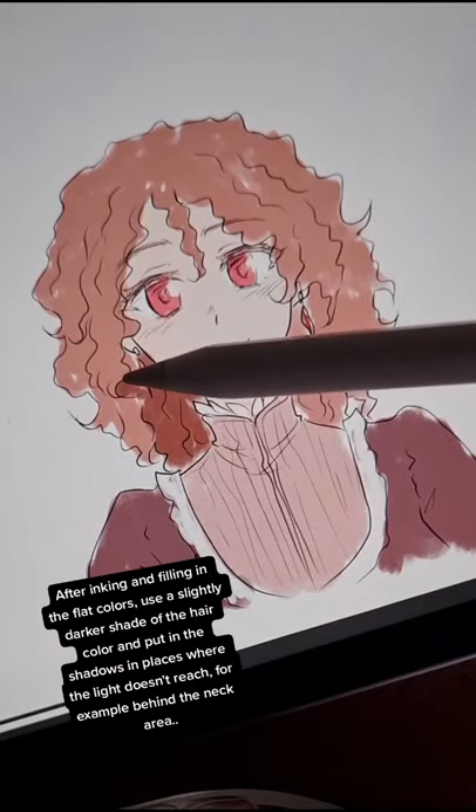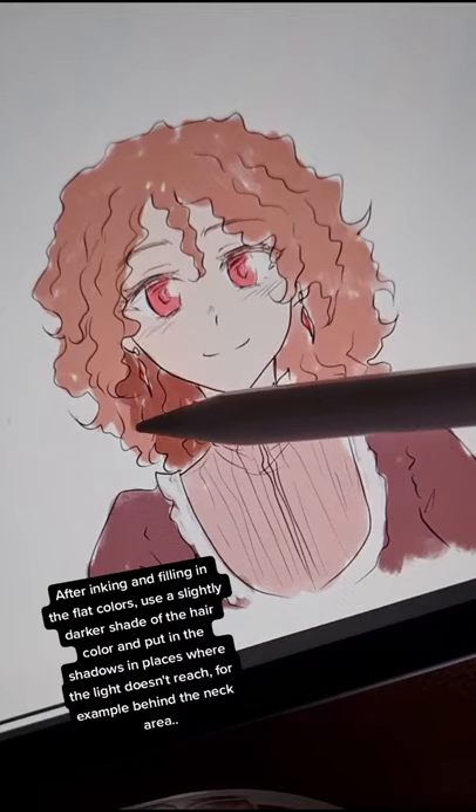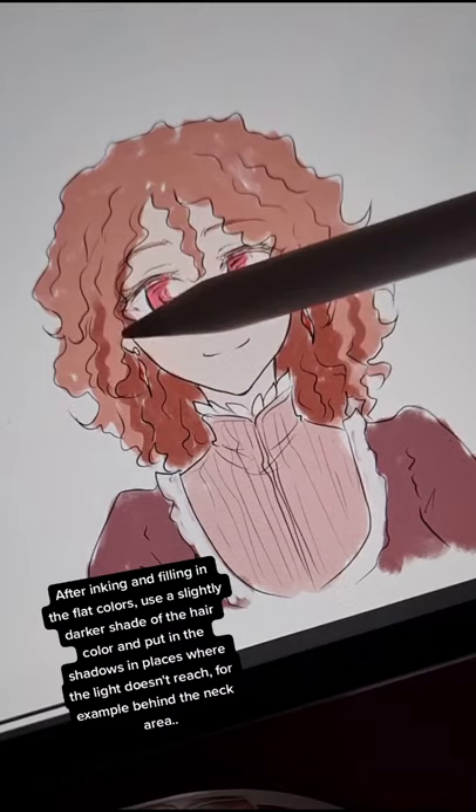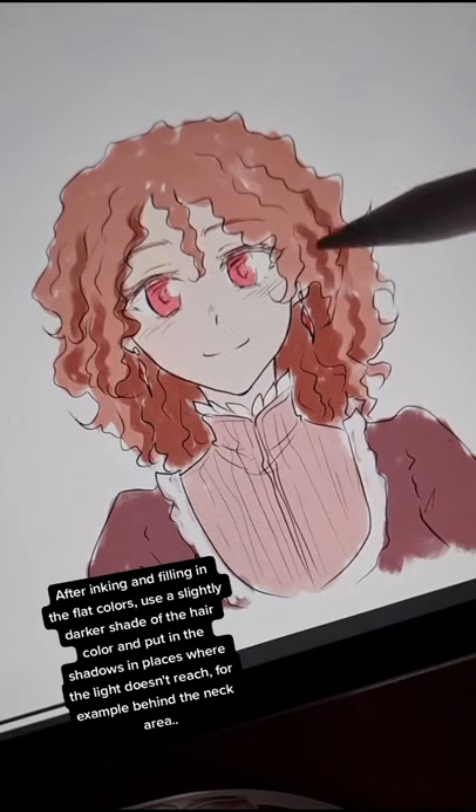After inking and filling in the flat colors, use a slightly darker shade of the hair color and put in the shadows in places where the light doesn't reach — for example, behind the neck area.